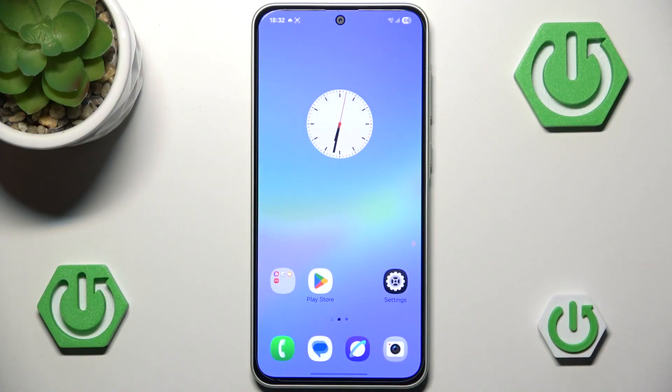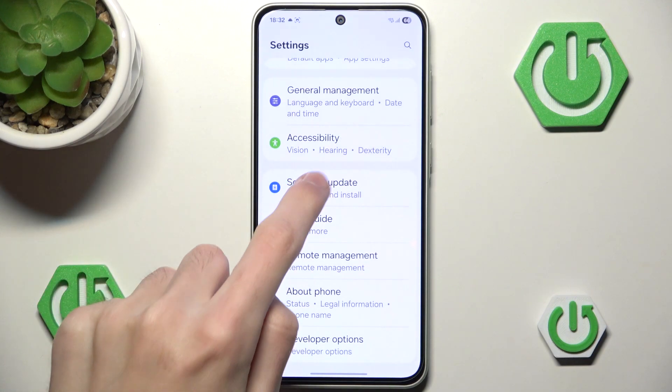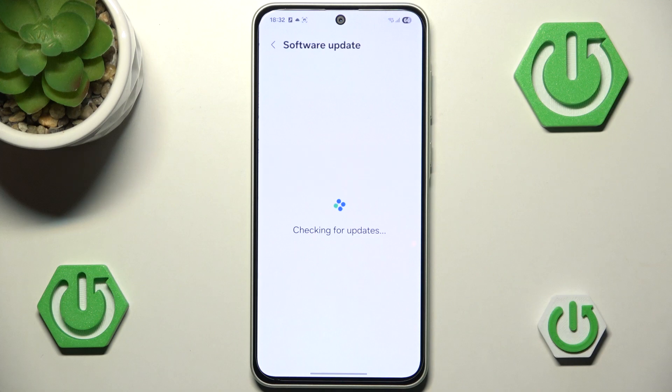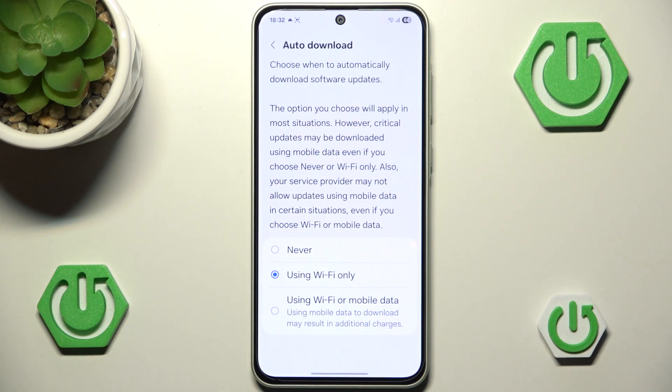The very first and probably the most important option is to go to Settings, scroll all the way down, go to Software Update, and check if your device is up to date. This is the best way to keep your phone safe, as the latest security patches are the most important source of device safety. You can also activate auto-download — I'd recommend setting it to Wi-Fi only, as mobile data could randomly drain a lot of your data.